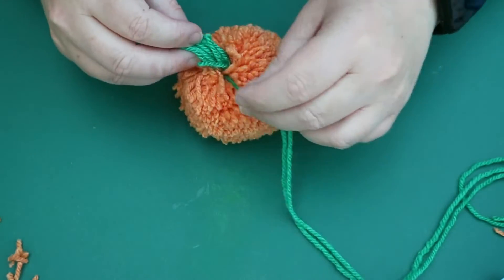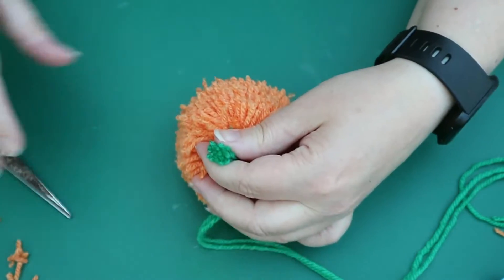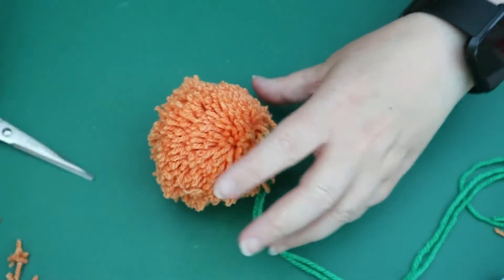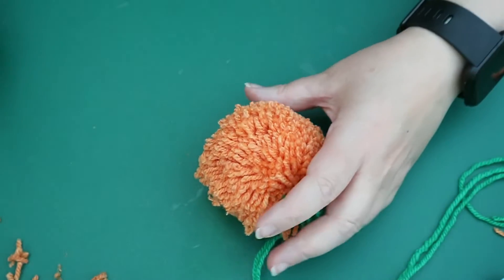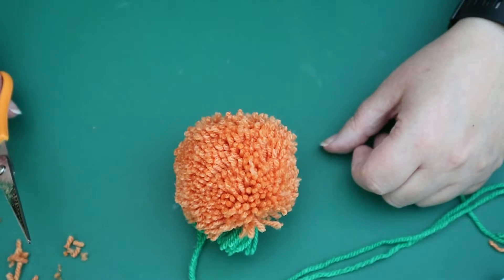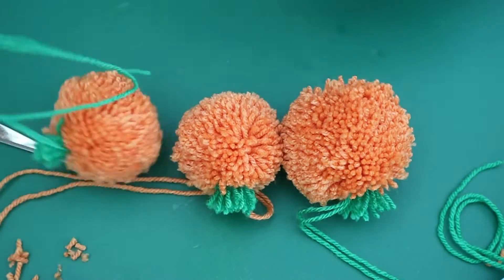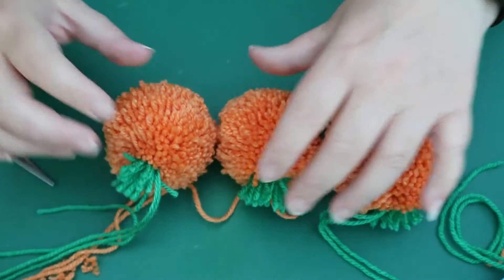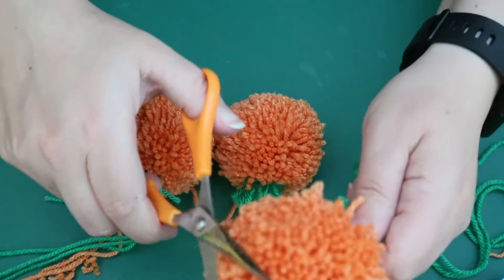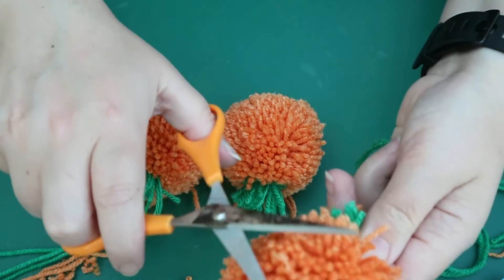There's your little pumpkin! I'm going to trim just the very tops of the green just a little to give it a little shape. There — there's your pumpkin. As you're looking at it you'll spot little bits you want to tidy up, but as you can see it looks fabulous. Put next to these other ones, you'll see they trim down even more and look even neater, so you can just keep trimming to any size you like to make them look really neat.